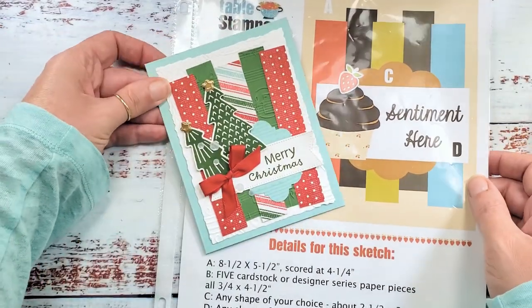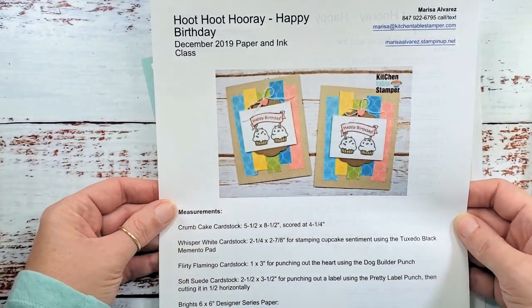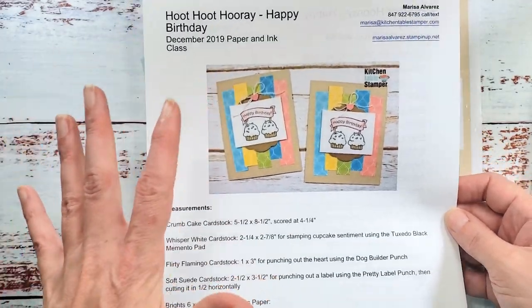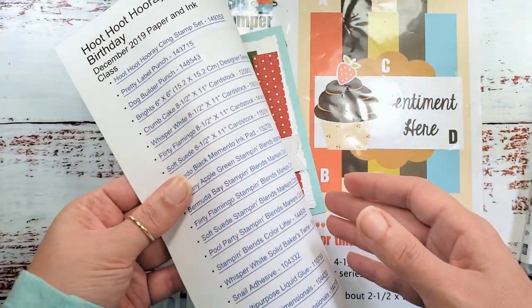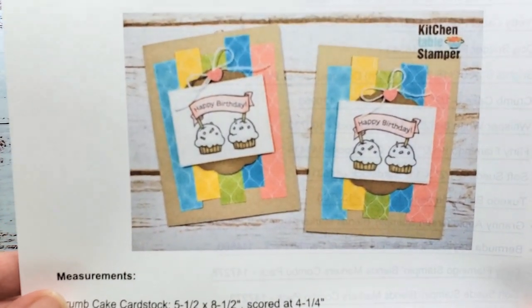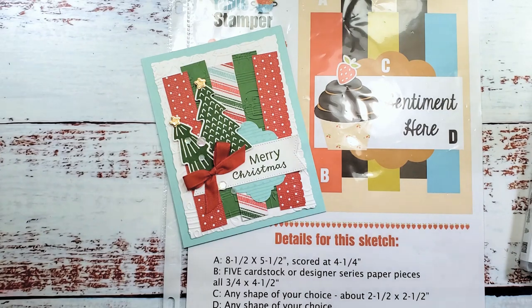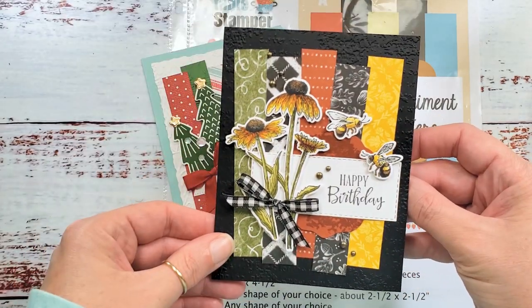This is my shortcut card sketch — this is the card we're going to make today. I'm going to link to this project sheet that's available. This is how we do the project sheets at KitchentableStamper: they've got a full color photo of the card, measurements, and a supply list you can print out. Here's another version of that card sketch, and yet another one we made not too long ago — I'll link to these cards in the blog post.